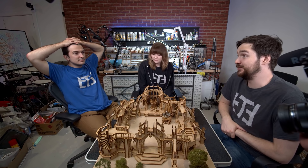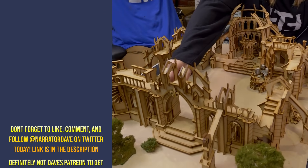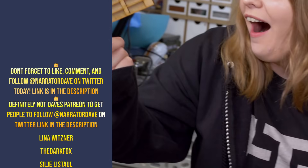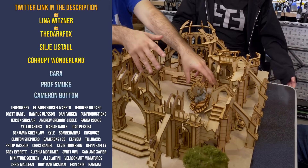Time to end the video in the traditional style — they discuss how to end it while ending it, consider bloopers but claim they were perfect... then immediately stage bloopers. The table rocks, Jen nearly causes a catastrophe with the fragile cathedral. Then Dave plays them out with the Fortnite victory royale song: 'We got a number one victory royale, yeah Fortnite, we about to get down, ten kills on the board right now, just wiped out Tomato Town.'